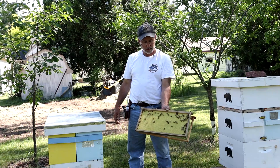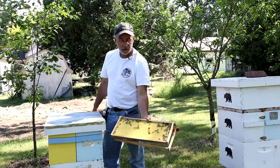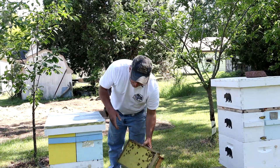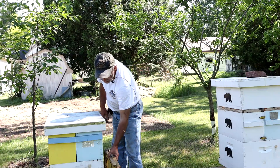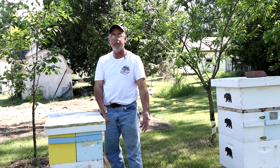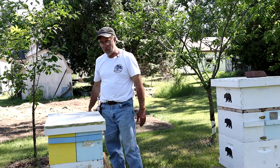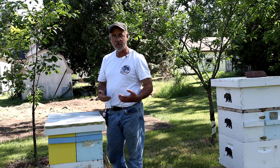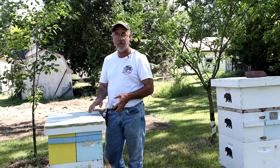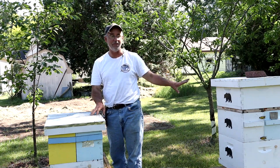Wow, look at that — this frame is completely full of bees. The bees are really hot so they're pouring out on the outside; the box is a little too small for them. I'm going to put them in the new box and then put a queen excluder down and give them some room to store honey — they are absolutely ready to store honey. That's how prolific that one-and-a-half pound package became on this side.